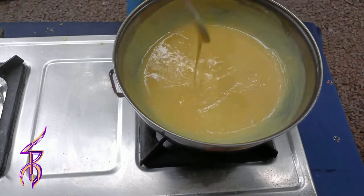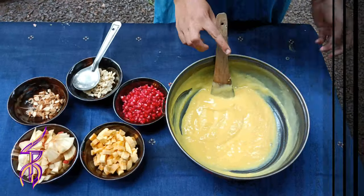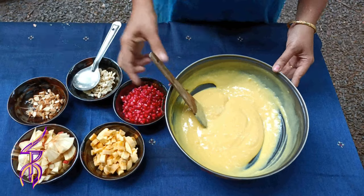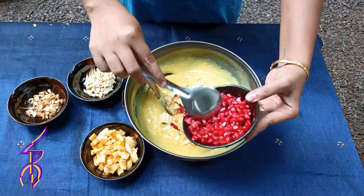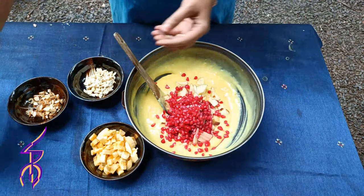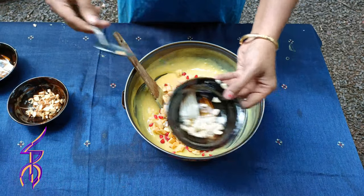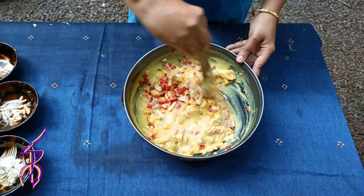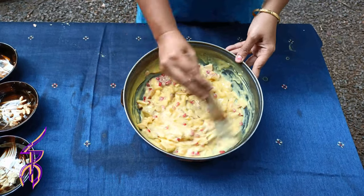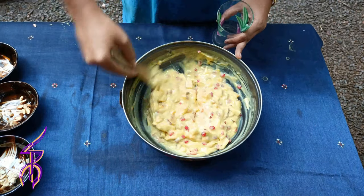Let's heat the stove. I am going to add the apple in the container and add the cashew nuts and almonds in the container.